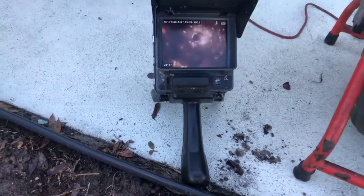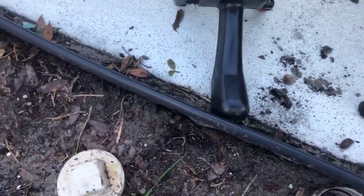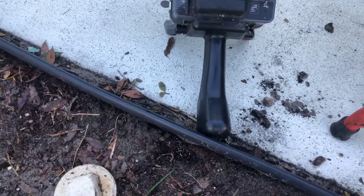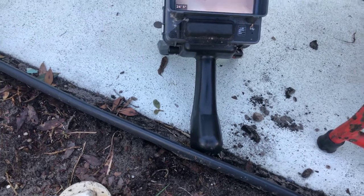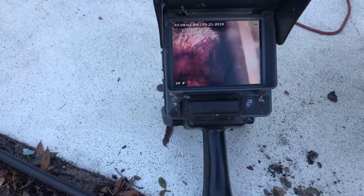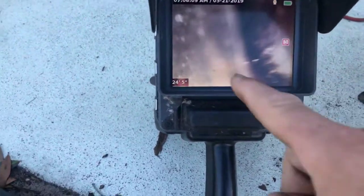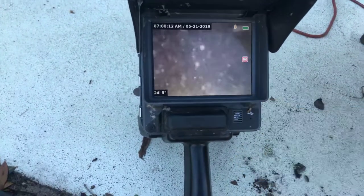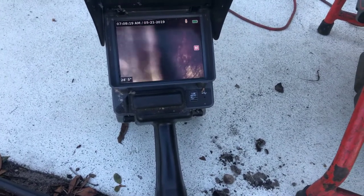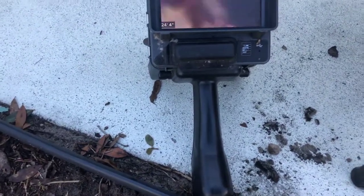What about the kitchen? How far away is the kitchen? About 20 feet. I need that kitchen line. We can see it's flowing out. This is the bottom of the pipe right here. That white is grease — you can bet on that. So this all needs a good washing.